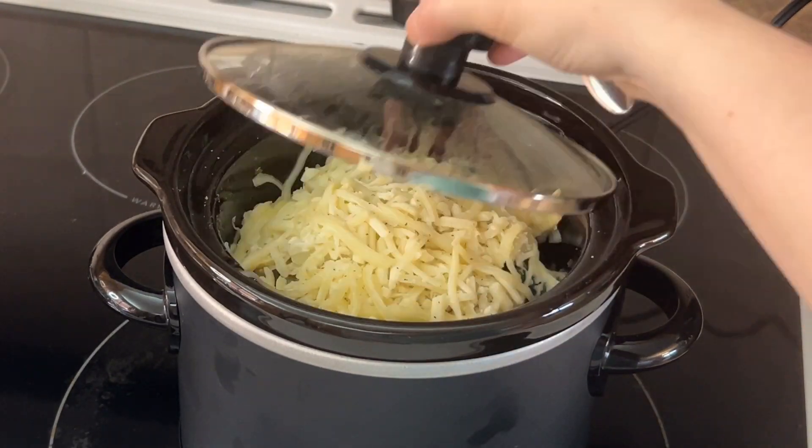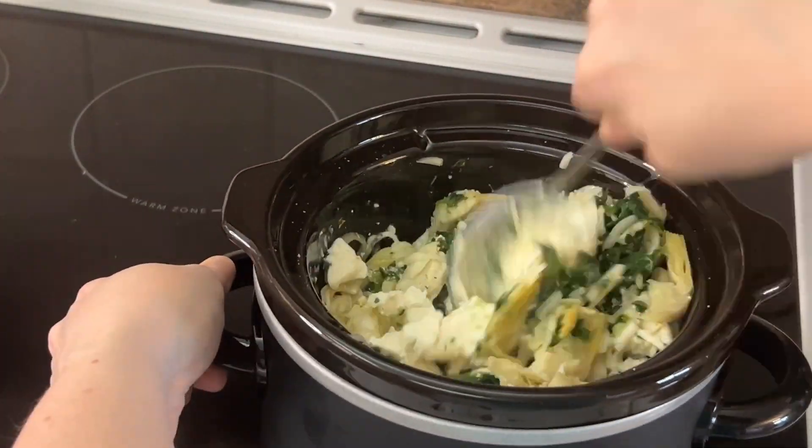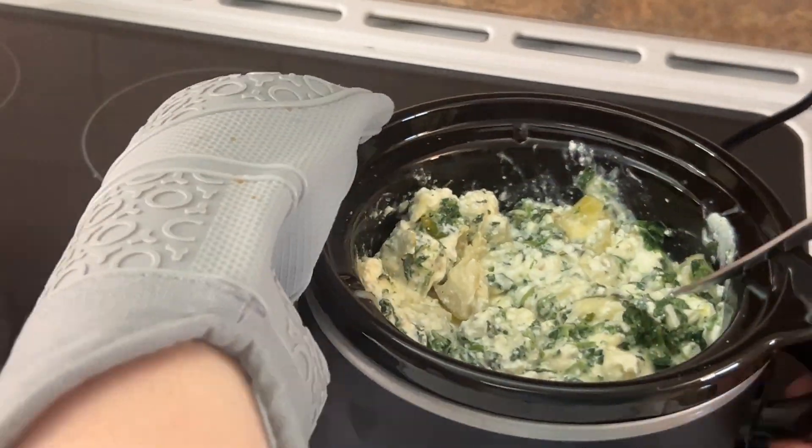It turned out great. You can serve it with chips, pita, anything really. Just combining it all once the cheese had melted — it smelled great at this point.